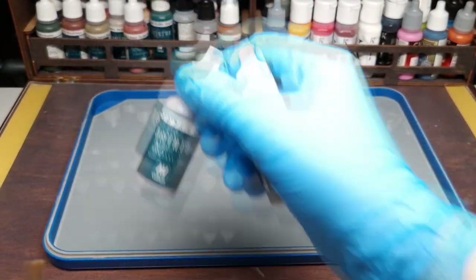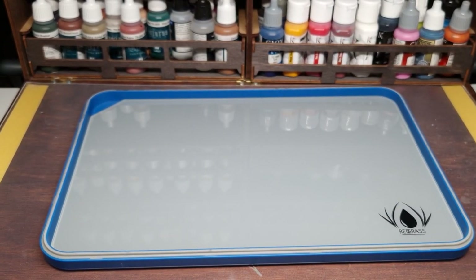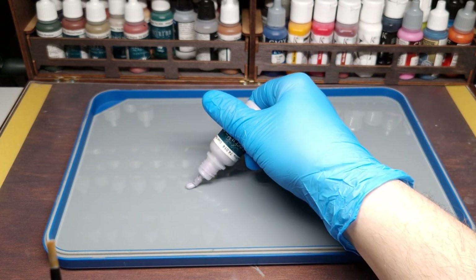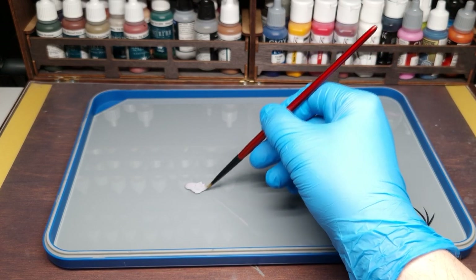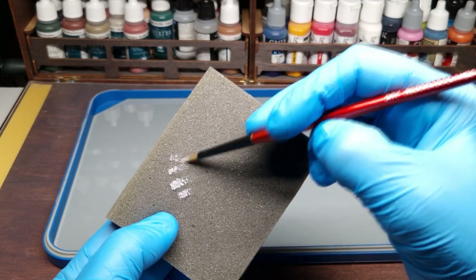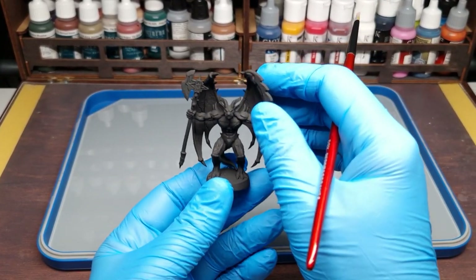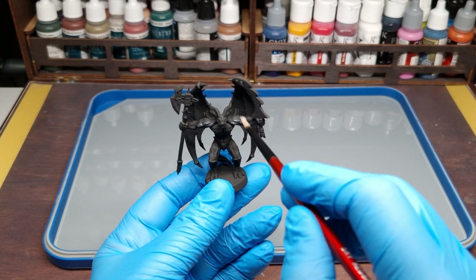We need only a few colors from Nocturna — for me the best stone colors for fast painting. We need the Malefic Flesh and the Cold Flesh as our basic colors. We start with the Cold Flesh. I use the dry brush from Red Grass Games — good size. Instead of paper, I use foam from a blister pack to stipple and remove color from the brush.